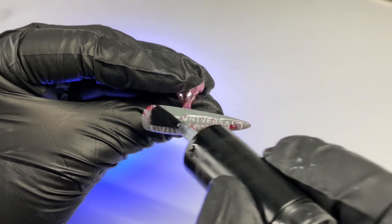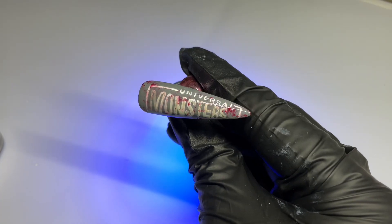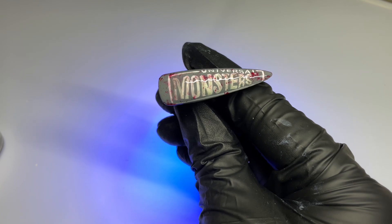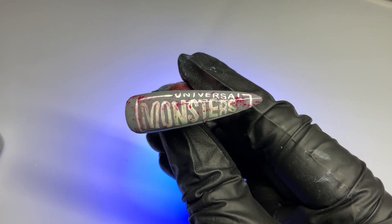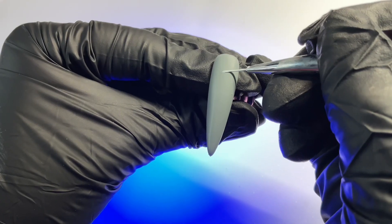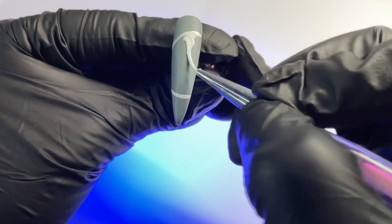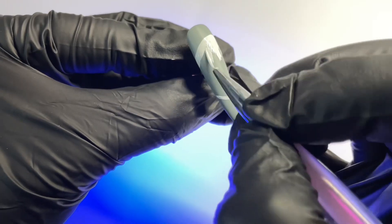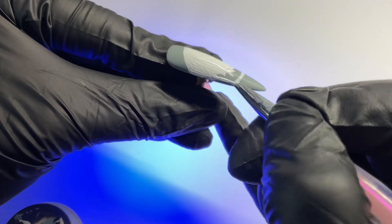Here's how the thumb is looking — I love how the logo turned out and the blood effect really added a nice touch with the shading. So we're going to go ahead and move on to the next nail: Bride of Frankenstein. When I was looking through the different houses this year, this was the one that caught my eye the most — the characters would be super fun to paint.